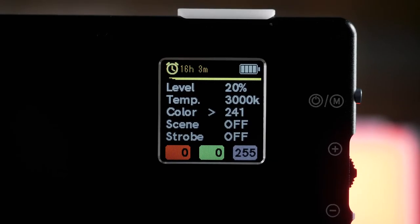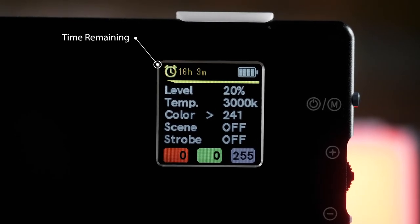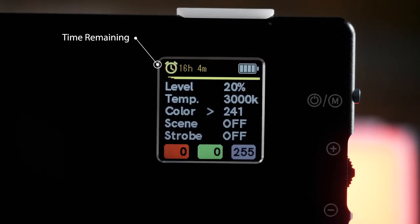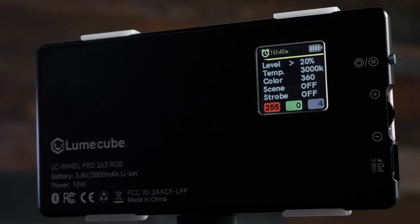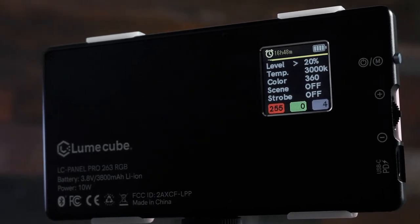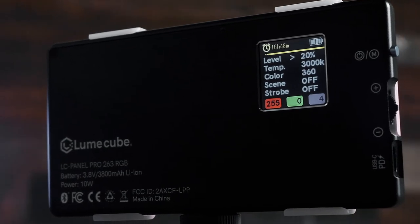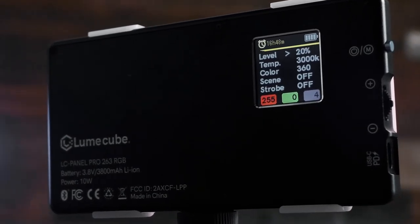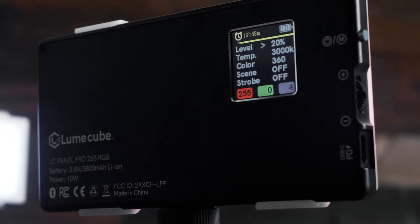Now let's dive into this control screen. Up top, you will see your battery indicators. On the top left, you will see the exact time remaining on your current brightness settings. If you increase the brightness, your time remaining will decrease, and vice versa. Also on the LCD screen, you can see your brightness levels, color temperature settings, color settings, lighting effects, strobe settings, and at the very bottom you can see which combination of RGB you're using to create the current color.